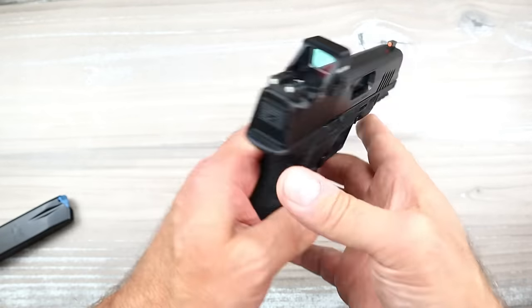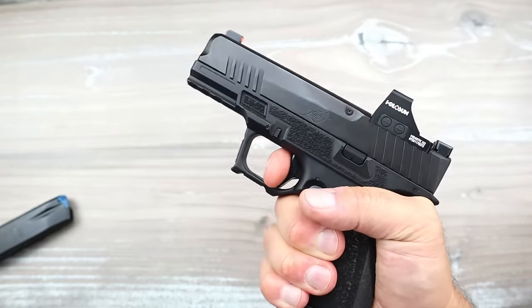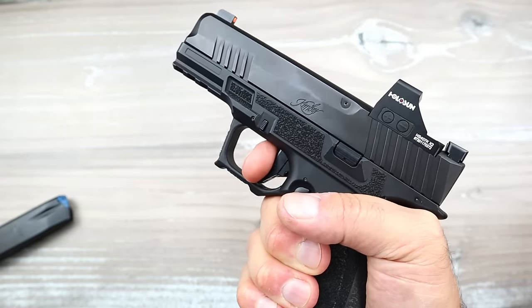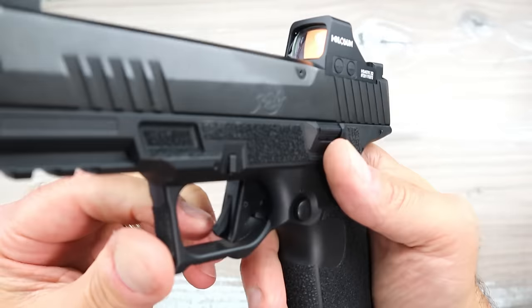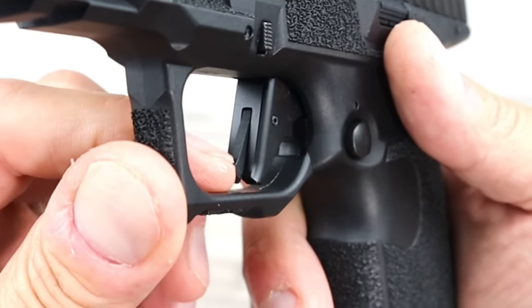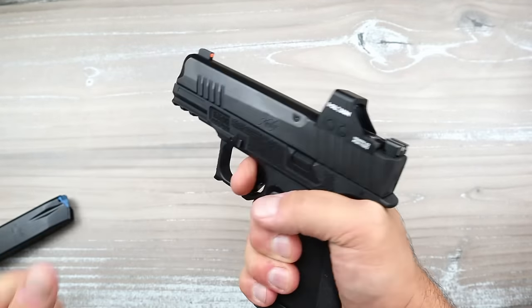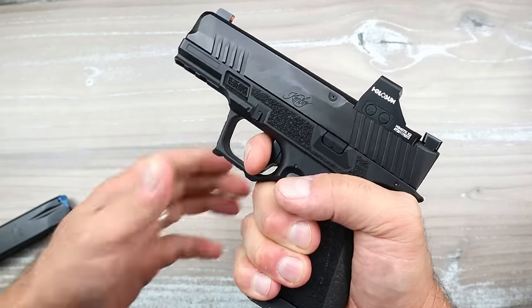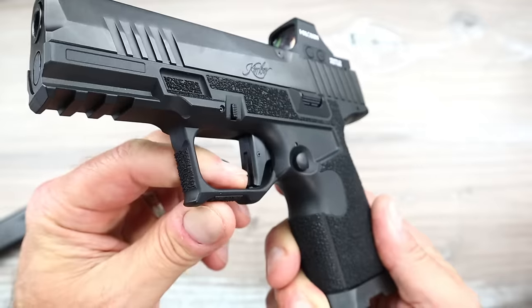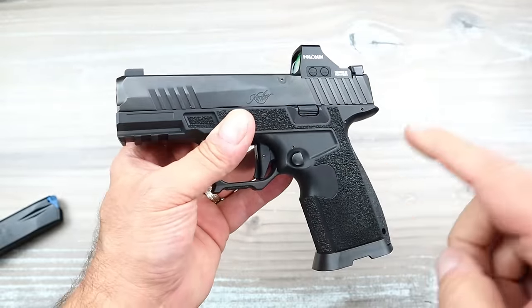The trigger — I mentioned it, 4.7 pounds — is something I love. Very nice reset, shoots extremely well. Now what I don't love: see that blade there? It's wider than a Glock, but I'd like to see it even a little wider, because after a couple hundred rounds I started feeling it pinch a little bit on my finger. Is it going to make a difference in a self-defense scenario? No. But if you can make it just a little wider, it prevents that entirely.